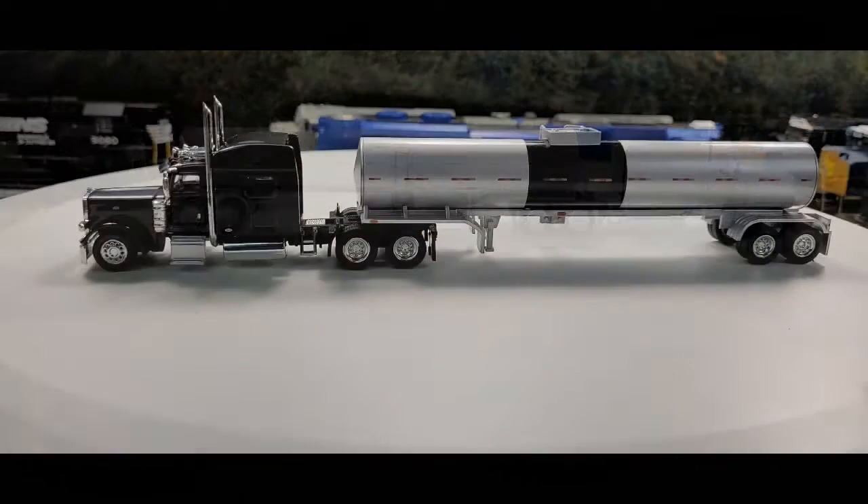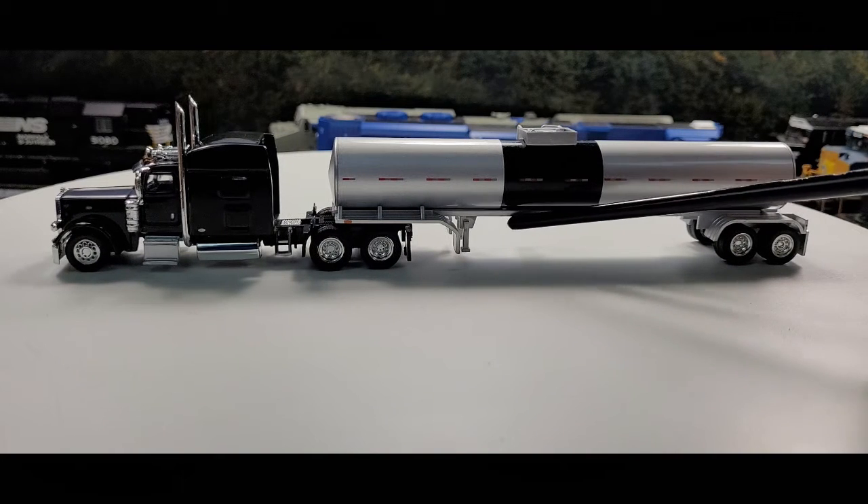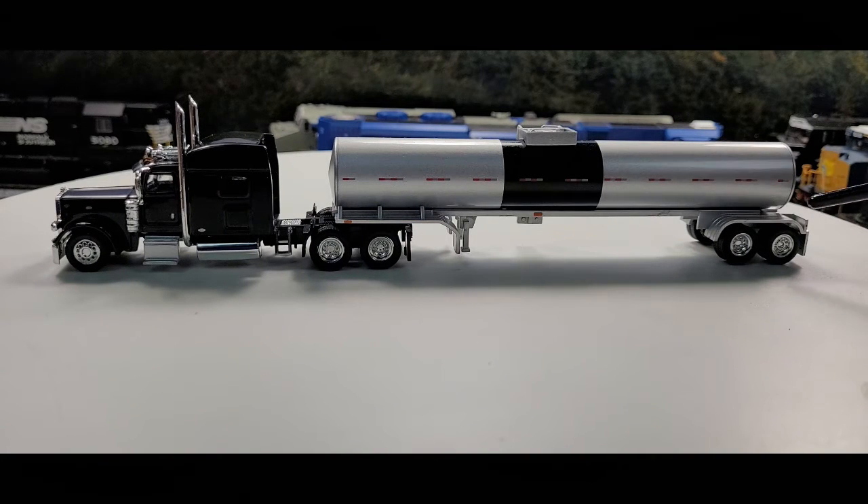Here we have the hot oil tanker. Now we got the three-piece tank, we got the silver with a black strip going down the middle. We have the reflecting tape here, the mudflap, the landing gears, the chassis, and full fenders.